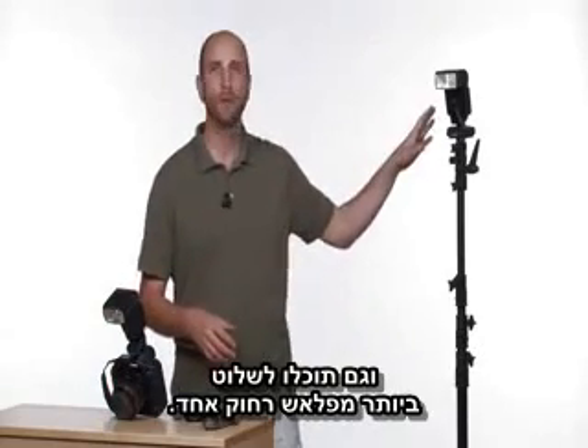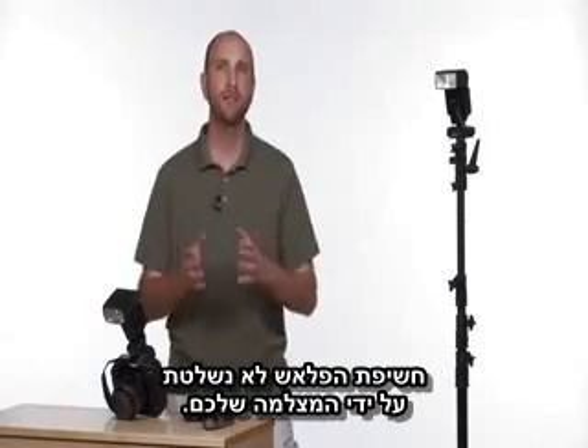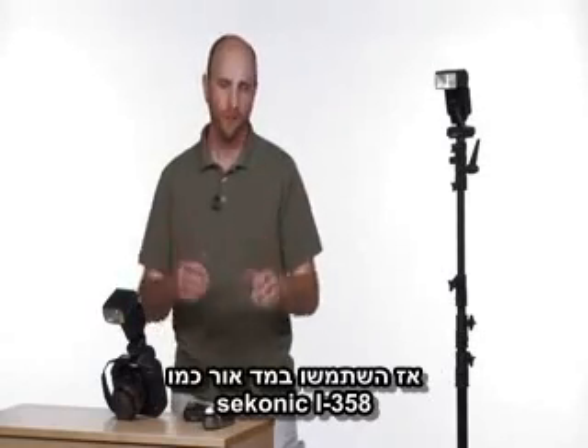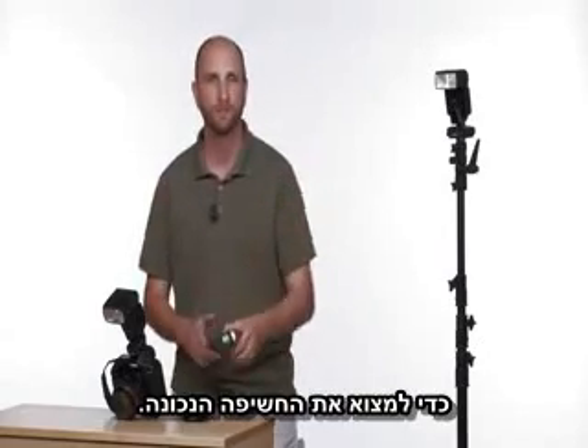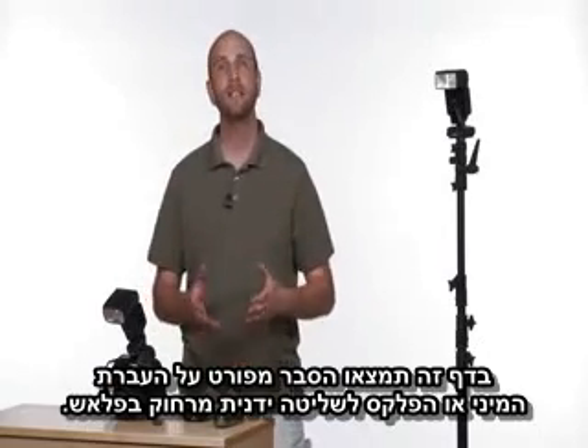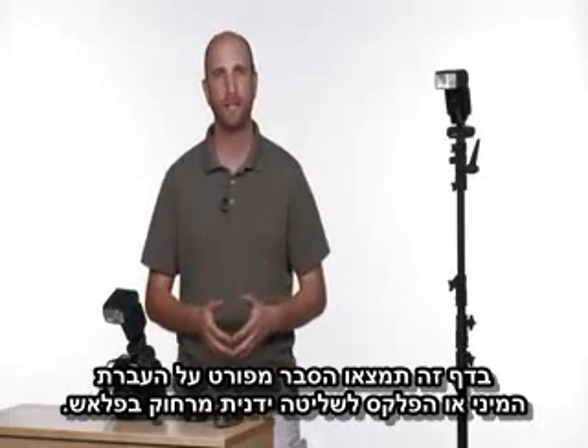And you can control more than one remote flash. But remember, when you set your flashes to manual mode instead of ETTL mode, the flash exposure isn't controlled by your camera. So use a light meter like the Seikonic L358 to get a proper exposure. On this page you'll find detailed instructions for setting up your Mini or Flex for remote manual flash control.